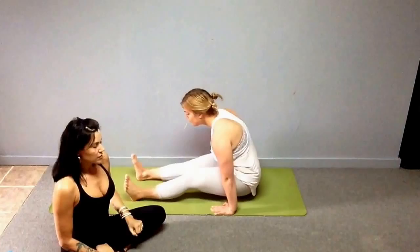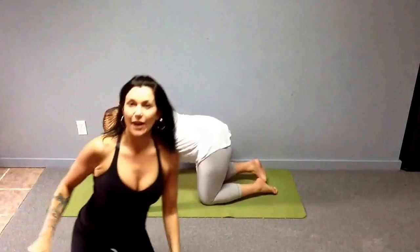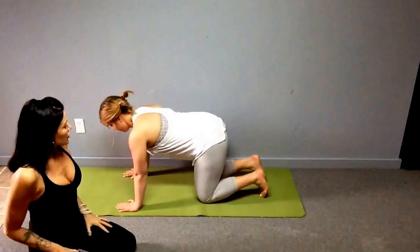That looks kind of easy but she makes it look smooth — you may only be able to do three or four reps in the beginning. Whatever you can do, do it, and slowly build up your strength. You'll see a lot of changes taking place. The next move is up dog to down dog, but with a little twist — it's not a regular upward dog.